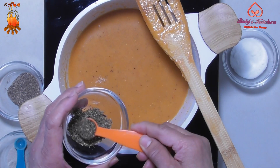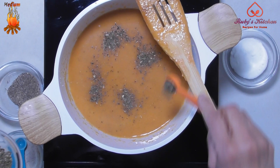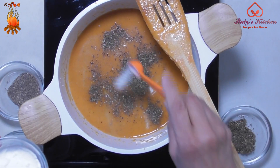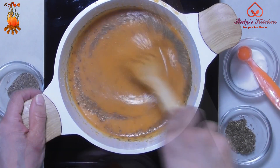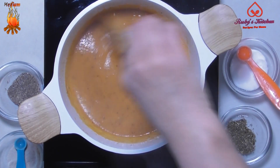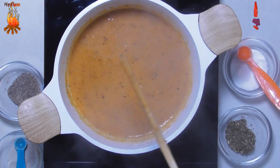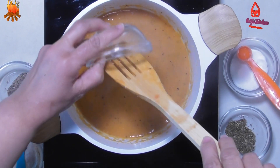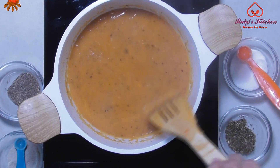Add half a teaspoon of dried basil. Add half a teaspoon of sugar. Stir to mix well. Let simmer, stirring occasionally, for about 5 minutes, or till desired thickness is achieved. Add half a teaspoon of butter. Stir to mix the butter into the soup.